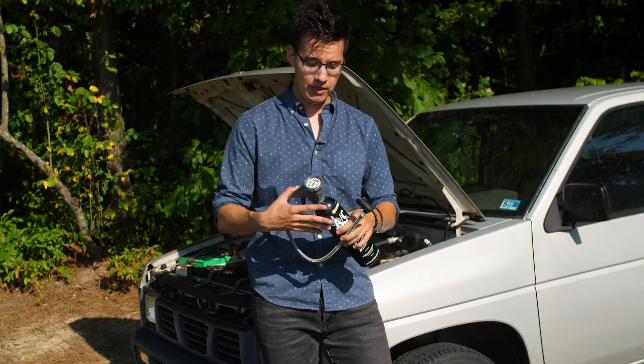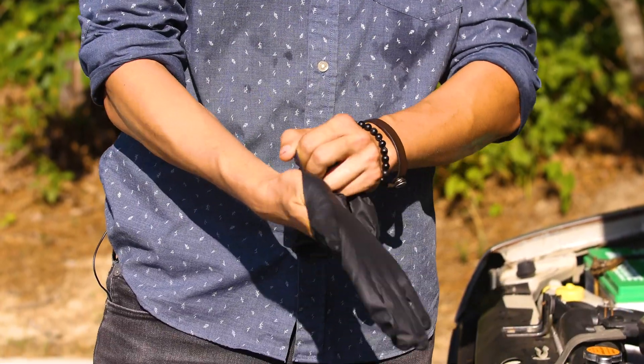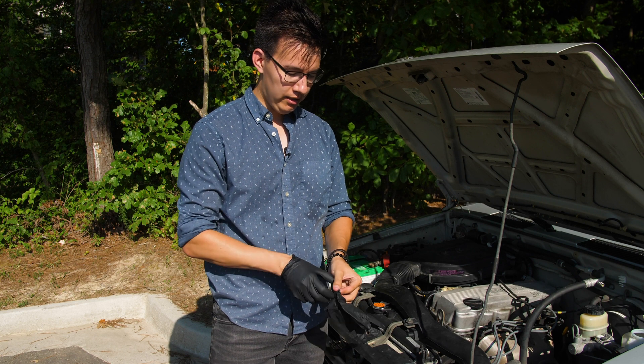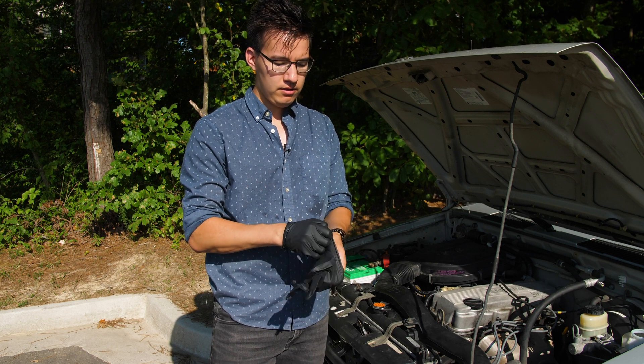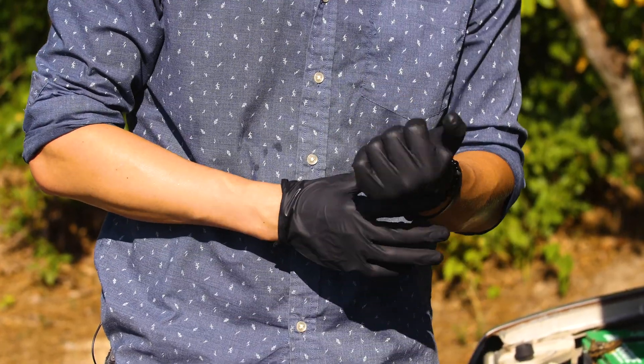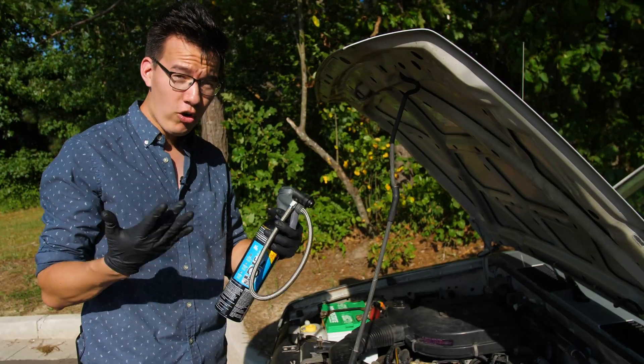Otherwise you're going to have a refrigerant mess on your hands. I need to put some gloves on just to make sure that I protect my hands, because refrigerant is super nasty stuff. Now we are ready to start working — gloves on, we are in the home stretch.